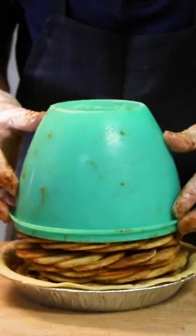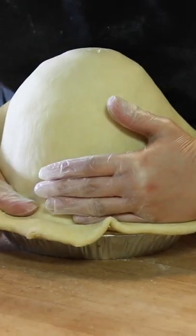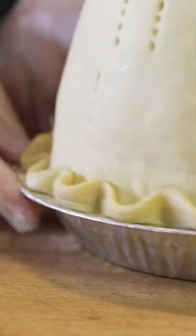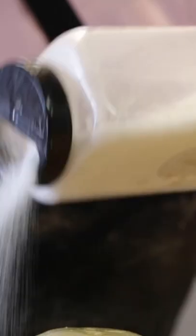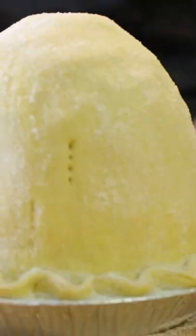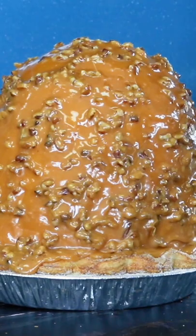We take the Tupperware bowl off and then we top the pie with our pie crust, which is a double pie crust because the pie is so tall. She hand crimps it and then she brushes it with an egg wash and then she sprinkles it with sugar before it goes into the oven. Then we bake the pie for about an hour. The pie weighs about 10 pounds by the time it's all said and done.